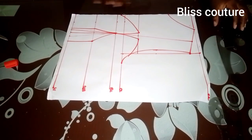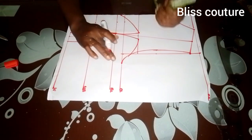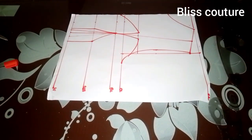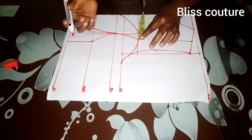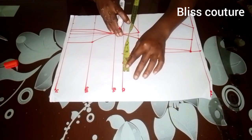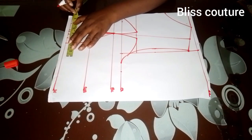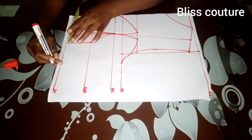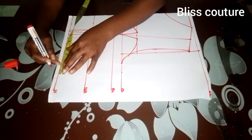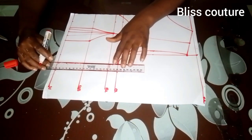Now we'll be taking our body measurements. We've already marked our bust measurements, so I'll take my dart intake, measure what I have on the dart intake, and replace it on the chest line. Then I'll come over to the waistline, divide my waist measurement by four, mark it, and also mark my dart intake and replace it. Then I'll connect the lines together.